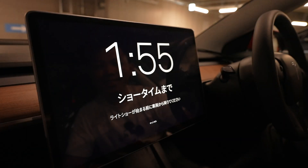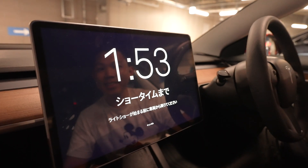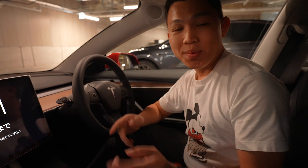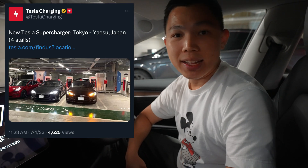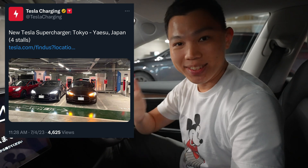Press start. That's it — we head outside and play this light show at this new supercharger station at Tokyo Midtown. See you outside!